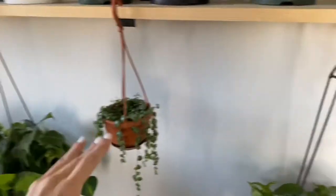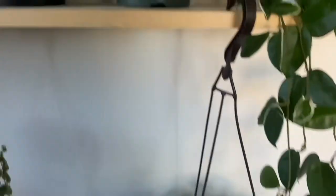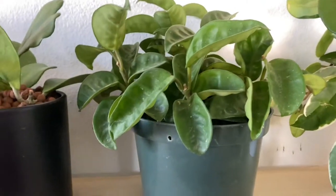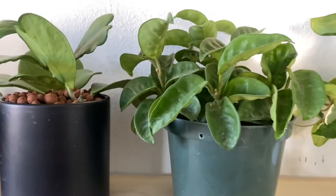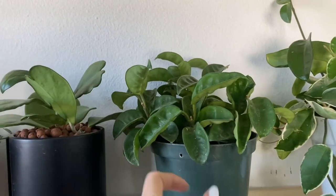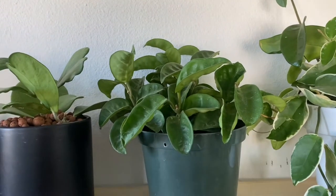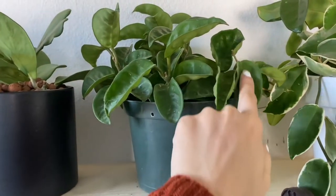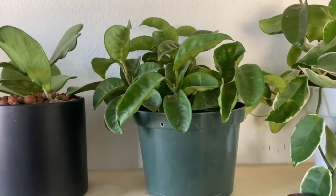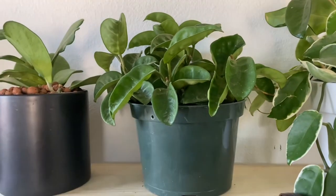This one is my Hoya Crinkle, and oh my goodness — when I bought it, it was tiny. Look at the growth it has on it now! I definitely need to dust all my plants' leaves because it's very dusty, but it's loving where it's at and giving me so much growth, which I love.